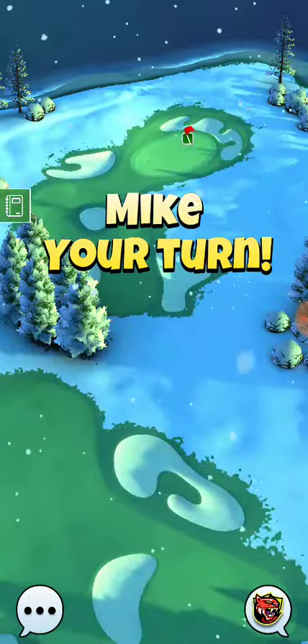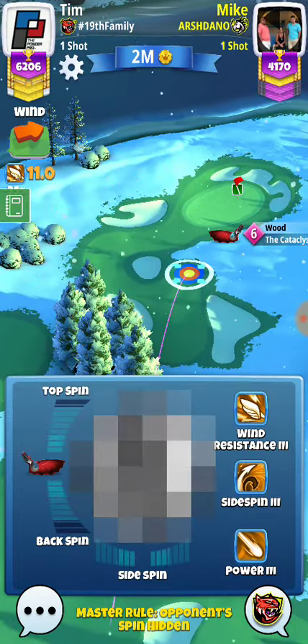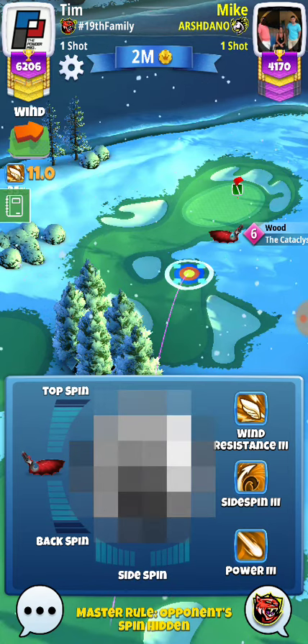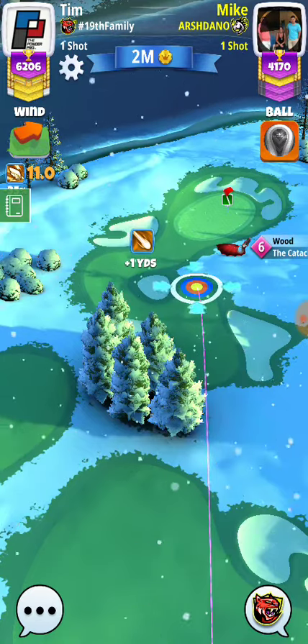We played a little bit too much right spin last time, especially with the wind. So if we are clear of the tree, we're still going to counter curl, just in case, and we're not going to play full right spin.